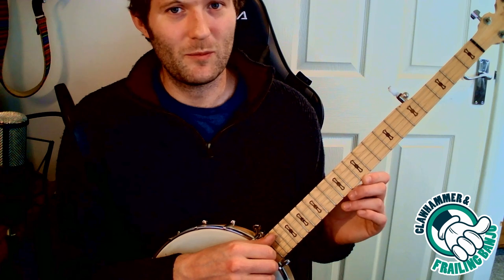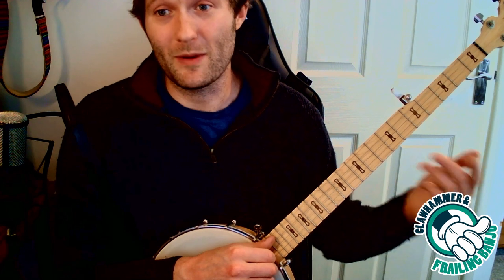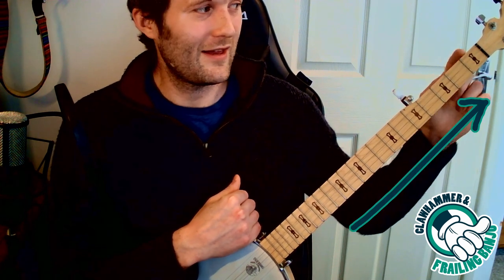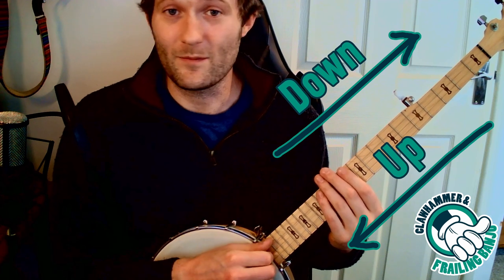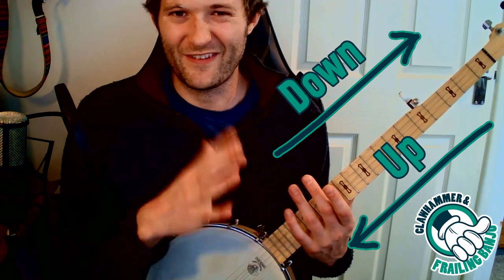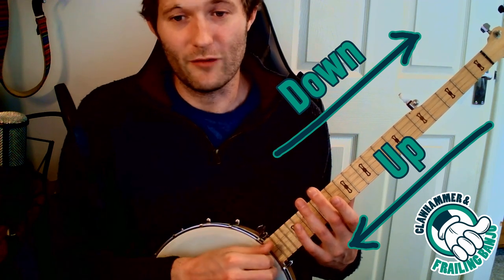The strings go from low to high, and then there's another high one up here. Something that can be confusing when you first start is when we say 'go up a fret,' it means go up in pitch. And if we say 'go up a string,' it also means go up in pitch. People tend to think that because we hold the banjo this way, this is up and this is down because it is physically down and physically up — but it's the other way around. You just have to remember that 'up' refers to pitch, not physical direction.